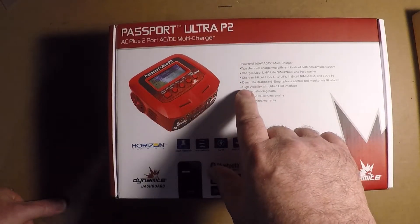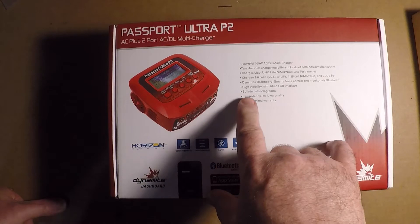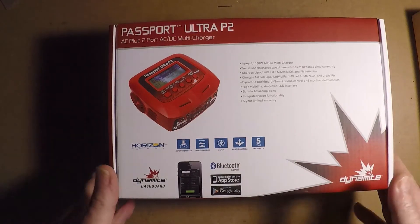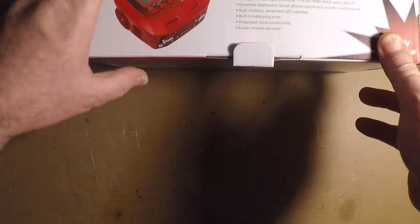It's got a high-visibility simplified LCD interface, built-in balance port, and integrated voice functionality — I wonder what that's about. So let's open this thing up and see what it does and power it up for the first time.